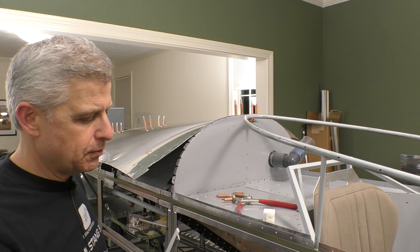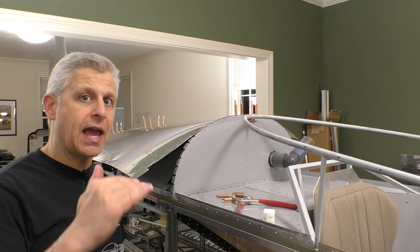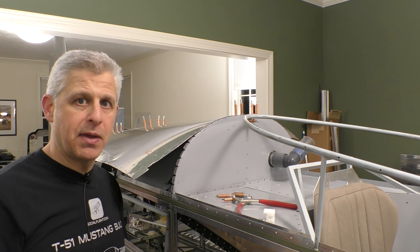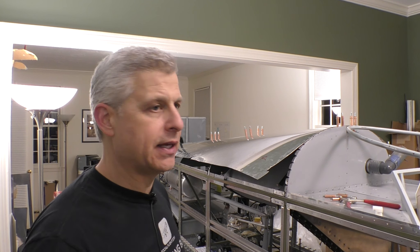We need to mount this and get this track into place, and we need to bend the front edge down so it actually comes forward and then bends down to that securing point. Since the track material is pretty flexible and thin, it's very easy to bend with my hands. So we'll mount up that forward support that allows it to come down, and then get it mounted into place.